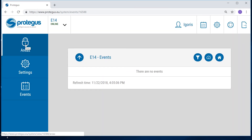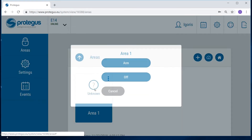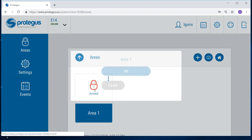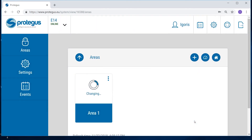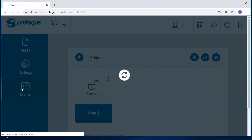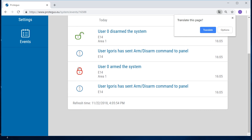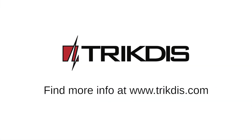Go to areas to arm or disarm the security system. In the events window, you will see the history of events. Our installation is complete. Thank you for watching.